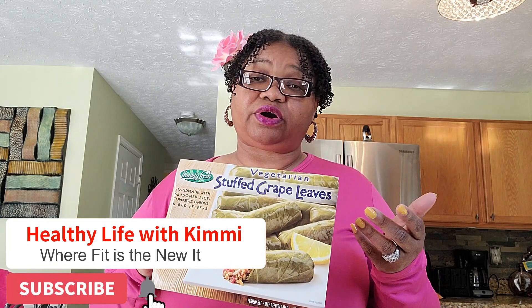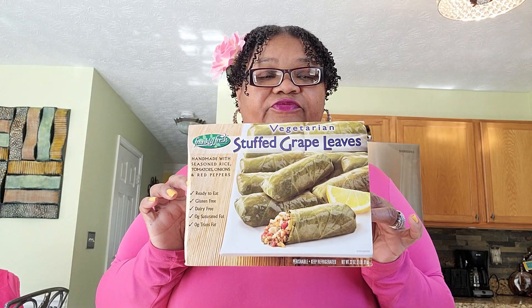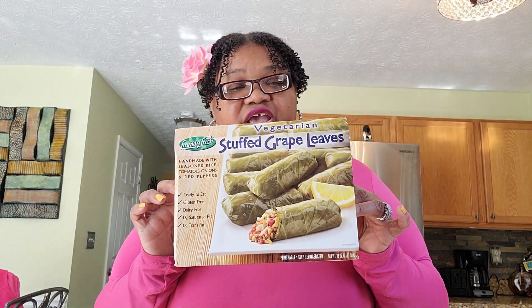If you have not tried the stuffed grape leaves, let me know. Let me know if you have tried them — I'm just curious what your thoughts were, whether you make them from scratch or bought some somewhere. Drop it in the chat so other people can know. I'm still on my healthy journey, and as I try different things and come up with different recipes that can make your life easier and help you enjoy the process, that's what I'll be bringing you on this channel. Today we talked all about the Frankly Fresh vegetarian stuffed grape leaves. Until next time, I'm wishing you much success on your journey. This is Healthy Life with Kimmy — bye!